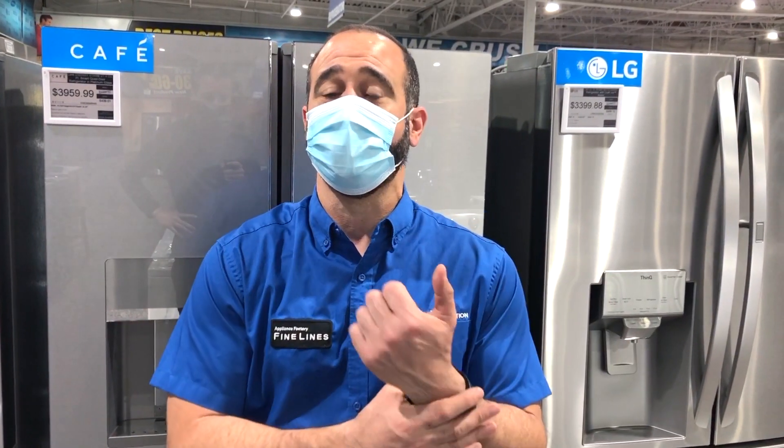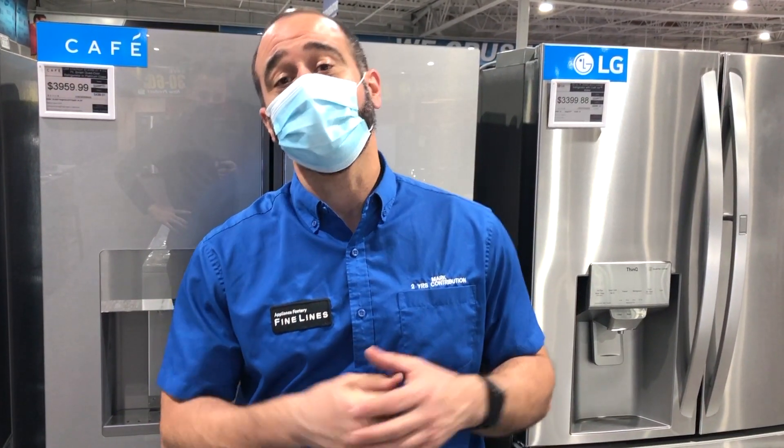Hey everyone, this is Chef Mark with Appliance Factory and Mattress Kingdom. I'm back with more refrigerator advice. Make sure you scroll back into our channel and check out my comparison of the French door versus the side-by-side refrigerator.